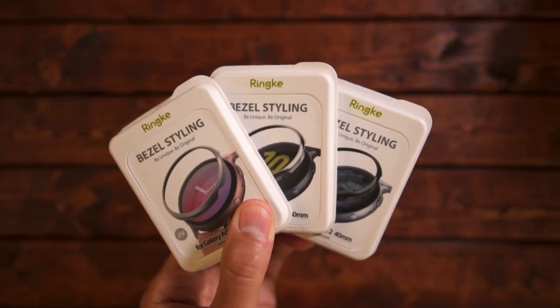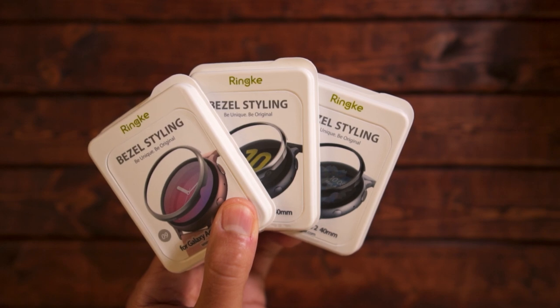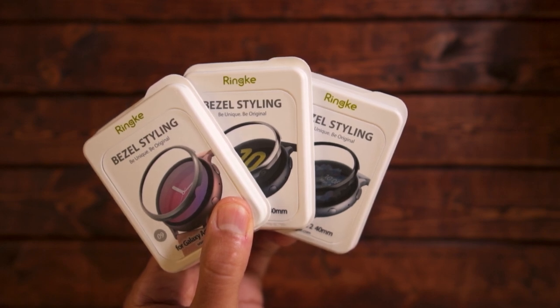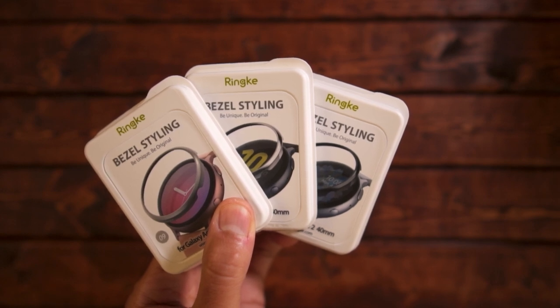Today I received a package in the mail. Rinke kindly sent me some bezels for the Galaxy Watch Active 2. Rinke is typically known for making cases for smartphones, but they also make some bezels for smartwatches, and so here are the bezels for the Galaxy Watch Active 2.